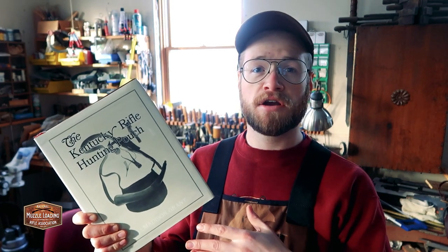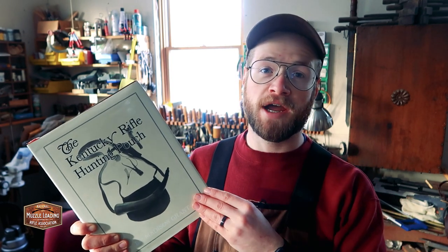If you read the details of the book, some of the stuff in here has been recreated for the purposes of the book, but this is a good place to get started on your historic research journey for leather bags and accoutrements.